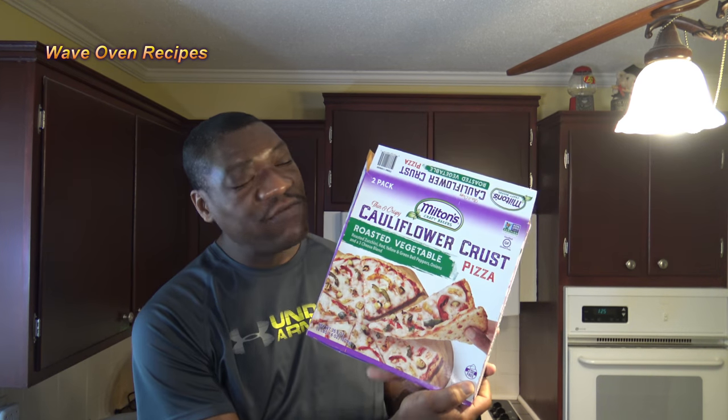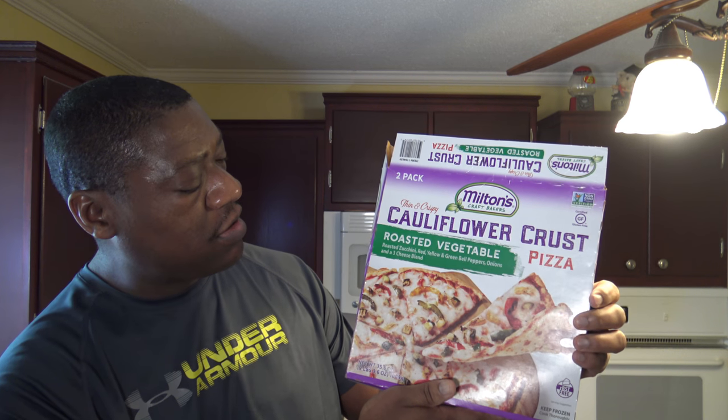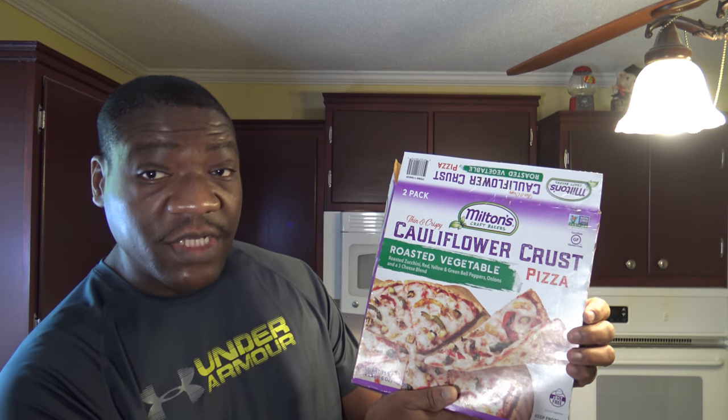Hi, it's Sarnova with Whey Lovin' Recipes. Today I'm going to be doing a cauliflower crust thin and crispy pizza. This is a roasted vegetable pizza, so it's got some roasted zucchini, red and yellow and green bell peppers, onions, and a three cheese blend.